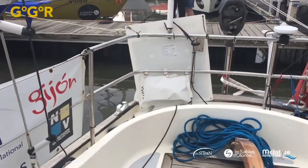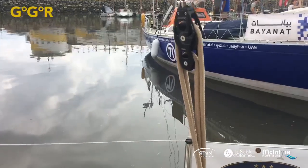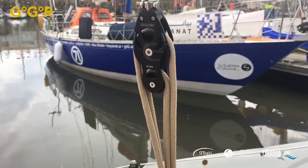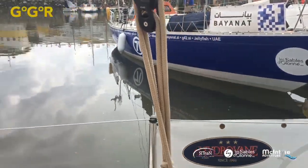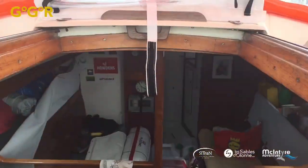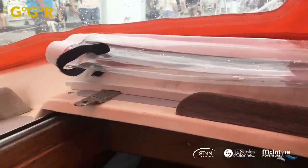Another simple thing — check out the size of his mainsheet blocks. He's not wasting weight anywhere. Some of the other boats have got huge amounts of great big blocks. I'm going to sneak down below now and see what I can see without the boss here.